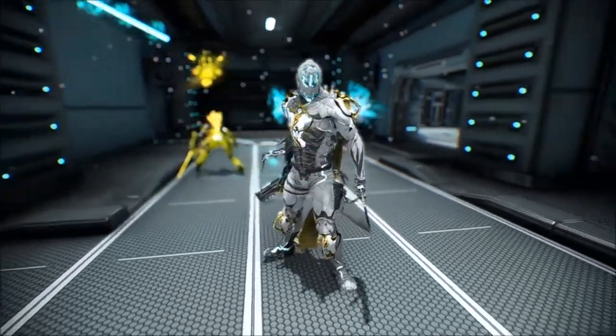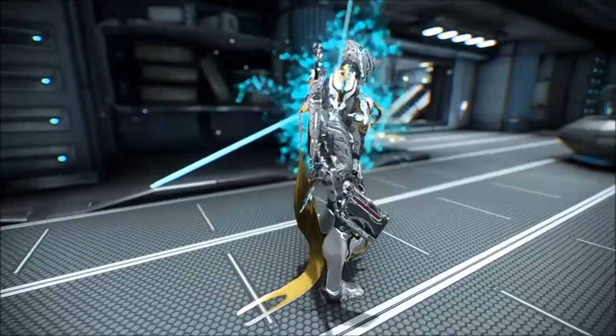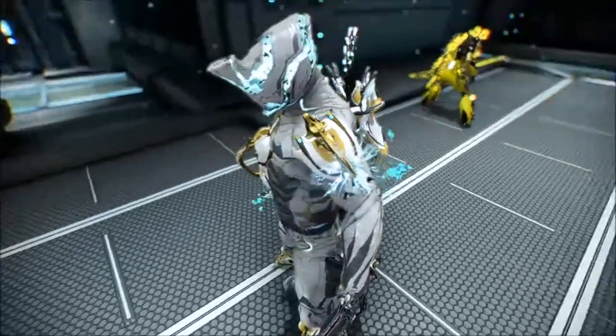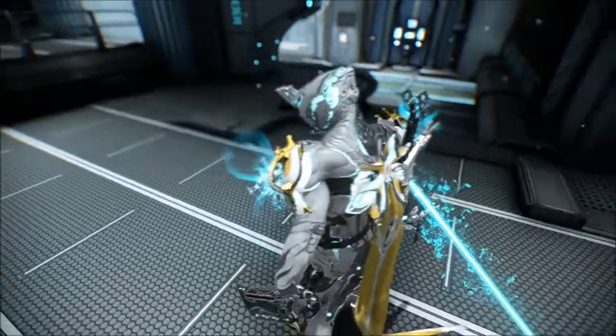There's also a sugatra — the name is something like 'Sarden' or similar. This one's really unique; it actually has like this kind of effect that looks like Hydroid's water barrage first ability, and it's constantly hitting your warframe while you're channeling with a melee weapon.